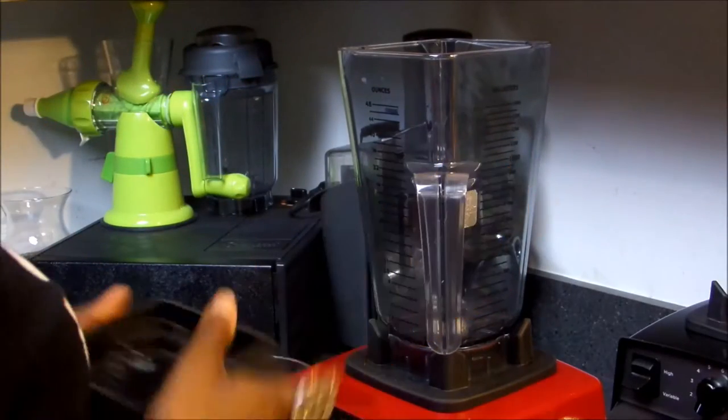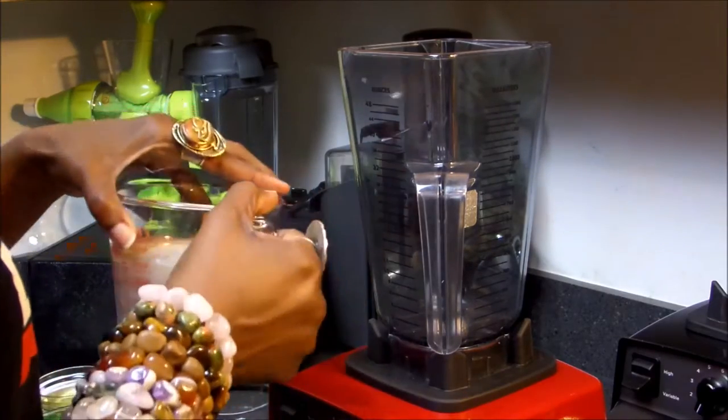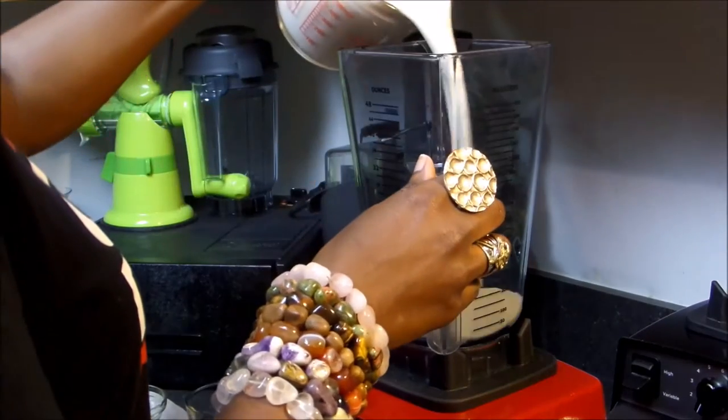The full recipe will be featured on my website, just click the link above. The first thing we're going to do is pour all of our ingredients into the blender.